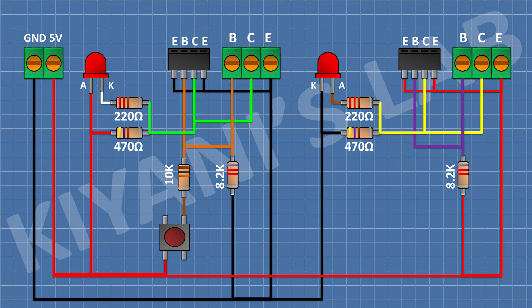Now connect an 8.2K resistor and connect its one pin to pin number 1 of the 3-pin terminal block and its other pin to 5V supply. Now connect a 10K resistor and connect its one pin to pin number 1 of the 3-pin terminal block. Now connect a push button and connect its one pin to the remaining pin of the 10K resistor and its other pin to ground.